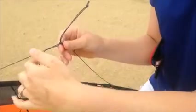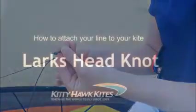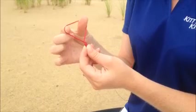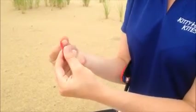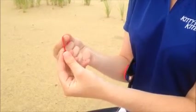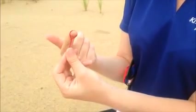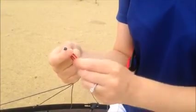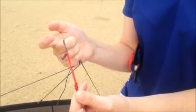Every kite has a bridle set up and at the end of the bridle is a pigtail with a knot. Do a larks head knot, put your pinching fingers inside, turn and squeeze and pull it through itself to have this loop. Now you'll take that loop, put it over top of the knot on your bridle and then pull it tight. And it will stay there until you take it off.